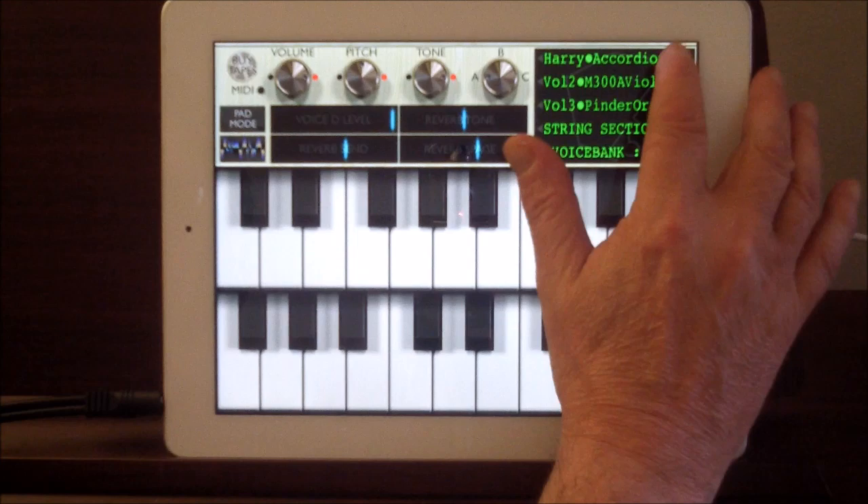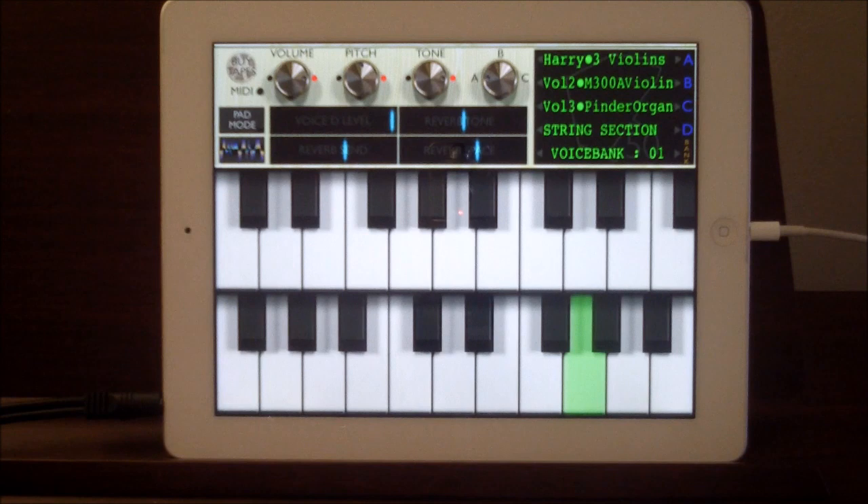So we've had a listen to the accordion. Let's skip along now to three violins. Four saxes is one of my favourites.